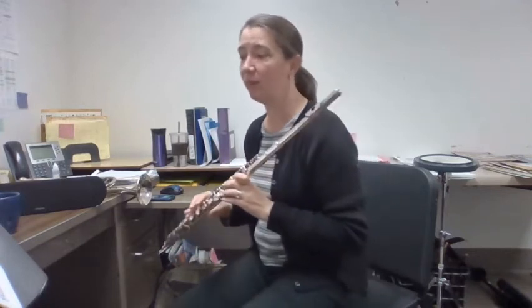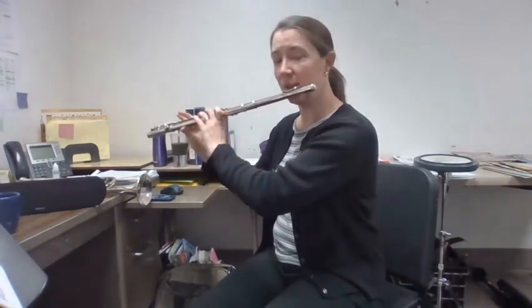Awesome. Coming up is number five. Now you gotta switch notes. One, two, number five.